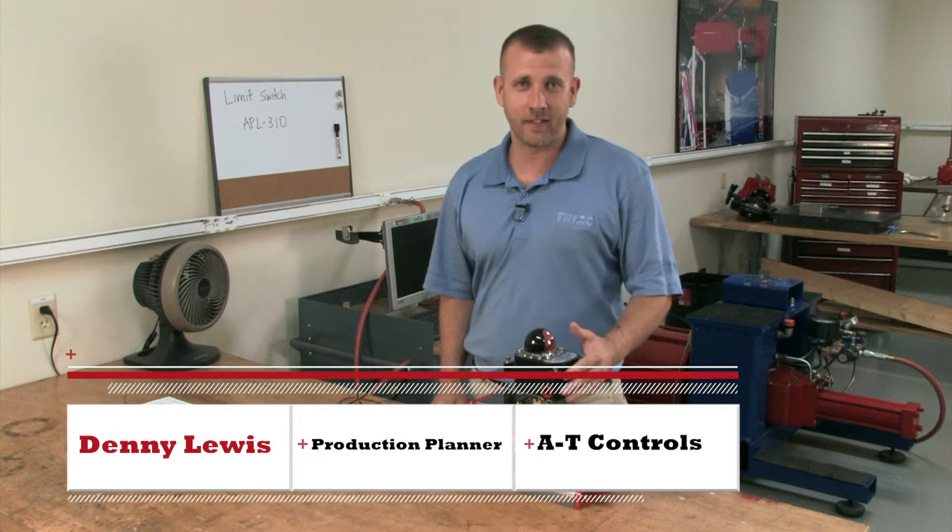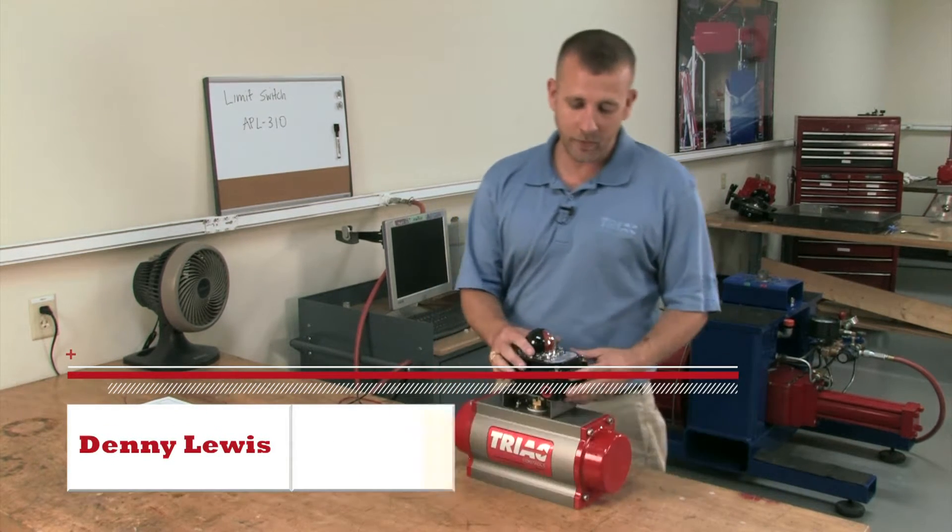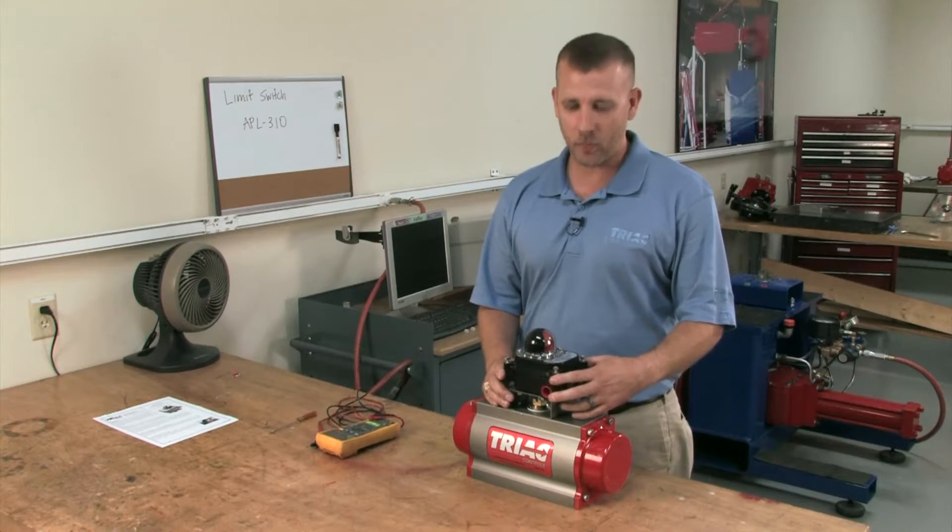Hi, Denny Lewis, AT Controls in Cincinnati. In today's video, we're going to be showing our APL310 series limit switch.